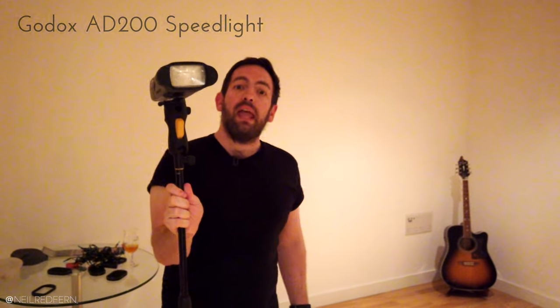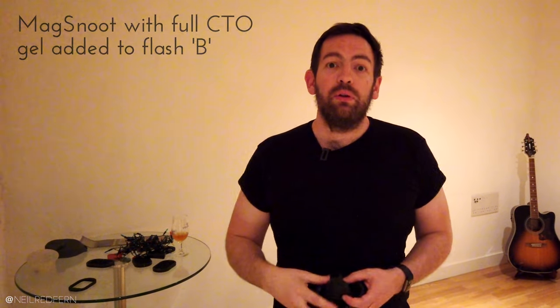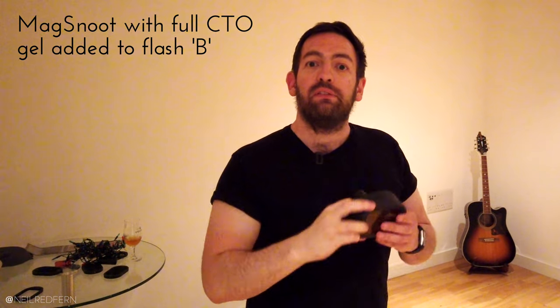Now I'm going to add a second speed light. To light me from the other side, I'll use my Godox AD200 — a really powerful speed light, though we don't need anywhere near its full power for this shot. I'm placing it exactly opposite speed light A. Flash B also has a snoot on, with another full CTO gel, and it's going to be on quarter power at the same distance. The hardest thing when using a snoot is making sure you're standing in the right place and the speed lights are aiming at you correctly, because the area of light that comes out is very small — it's easy to miss, like your head is a target.